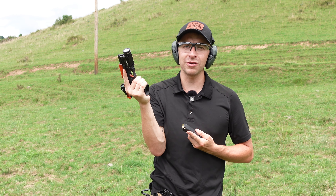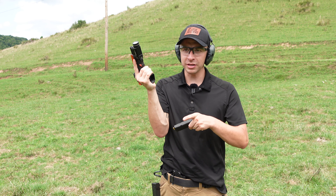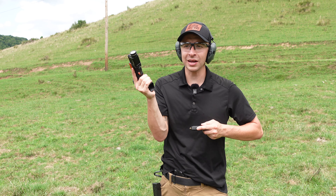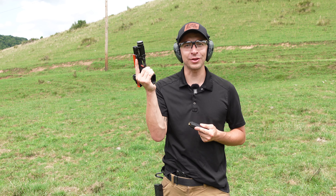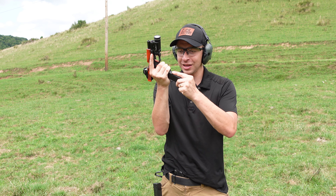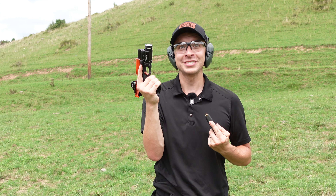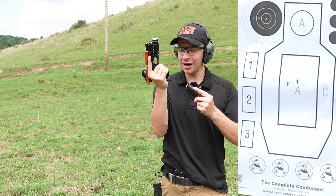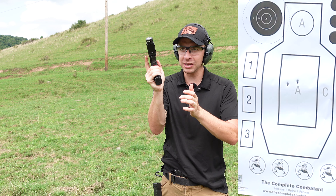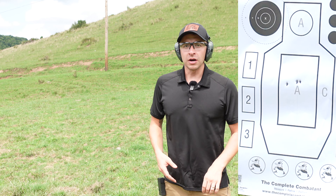I'm looking at the mag as it's going in. I know a lot of people say stay target focused when you're reloading — but hold on. If this guy's coming at me and I'm looking at him, what can I do right now? Absolutely nothing until I reload this gun. So I'm going to look at the mag to get a straight shot into the magwell, hit my mag release as I'm coming out, and get back on target and fire again.